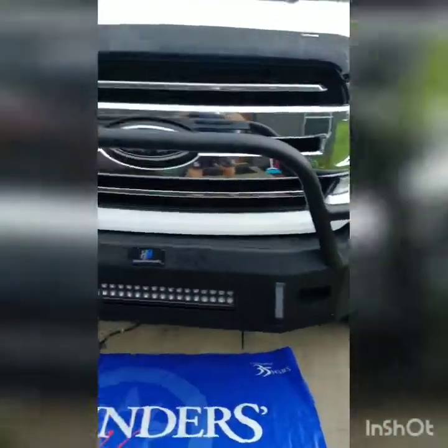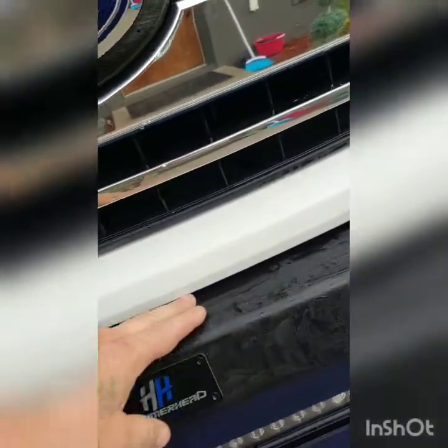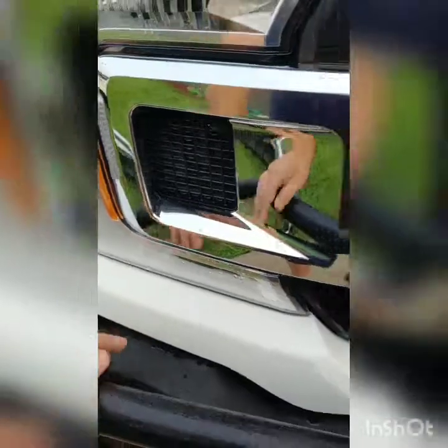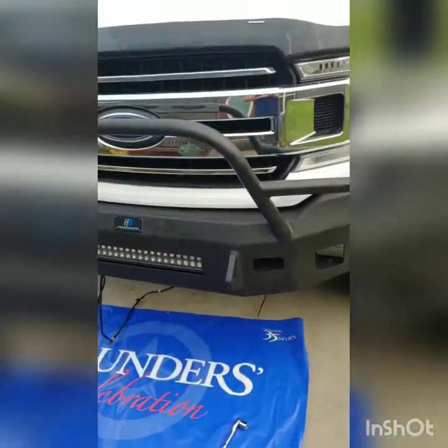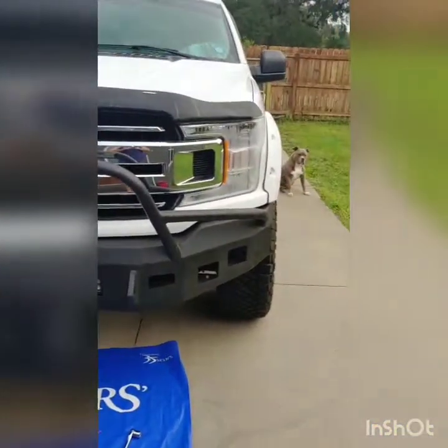And there she is — came out really nice. I left a little gap here. Although I won't be off-roading, at least not very often if ever, you're supposed to leave a little gap there for flexing or what have you. I made sure it was nice and uniform. There you go — Hammerhead low profile bumper install on a 2018 Ford F-150.